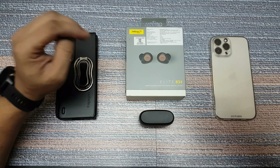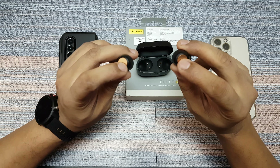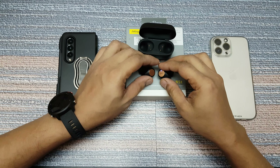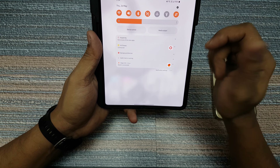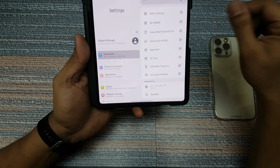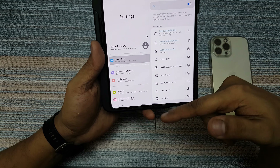Let's start the pairing with the Android device first. To pair it, all you have to do is take it out from the box and keep it pressed for three seconds. This is not a touch control — it's a button — so keep it pressed for three seconds and you will see this blue light blinking. It's in pairing mode. Now go into the Bluetooth settings on your Android device and search for it. It's available here, you can directly connect it — pair — and it's done, it's connected.